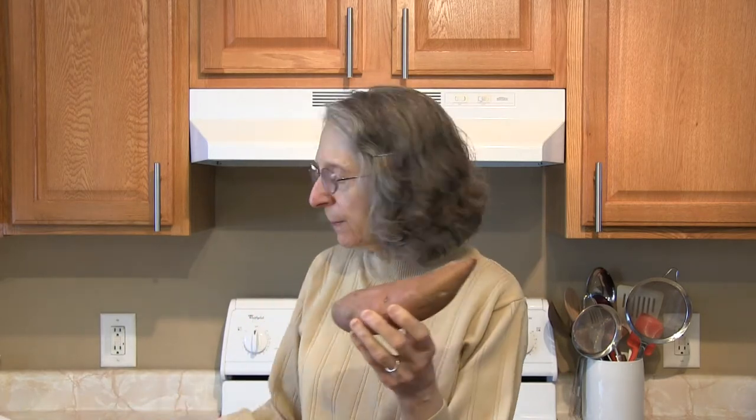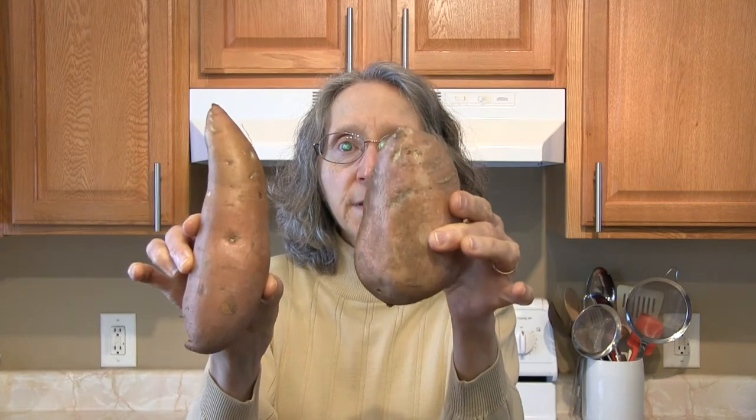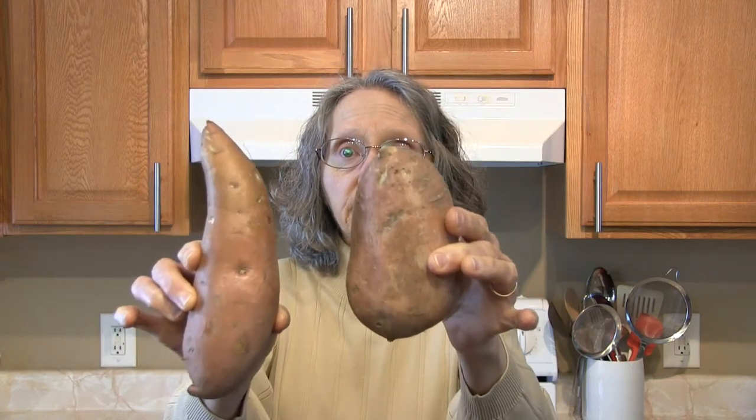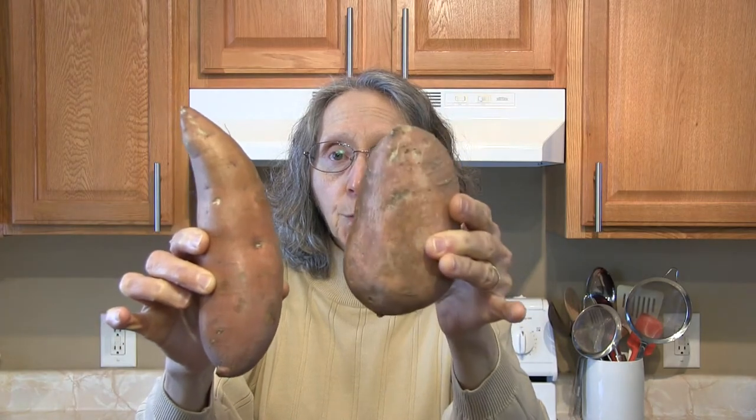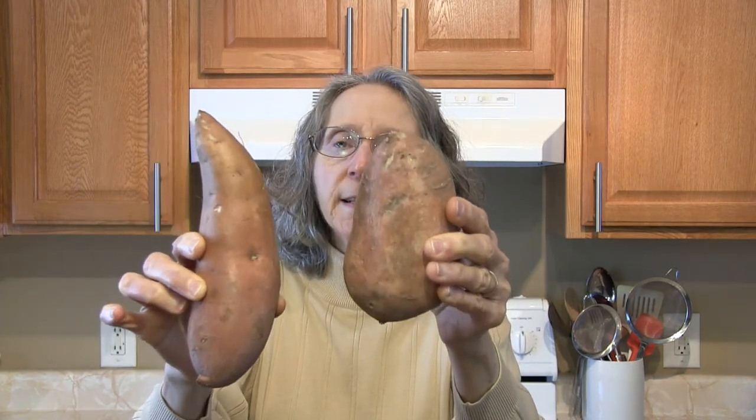Smaller to medium sized sweet potatoes will be more sweet and creamy, whereas the large ones might be on the starchy side. I have a couple of sweet potatoes here and I want to point this out to you. You see they look very different — this one is longer, this one is shorter and more stout. There is a difference; there are different varieties.